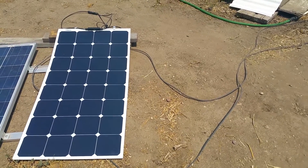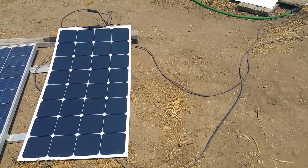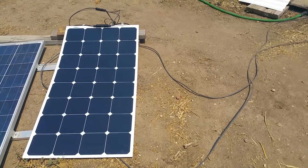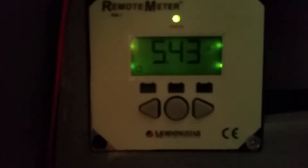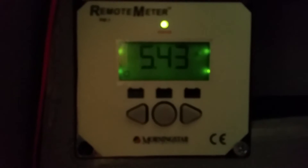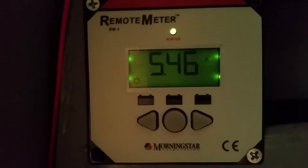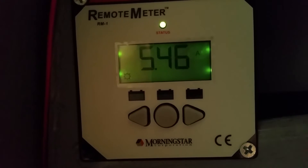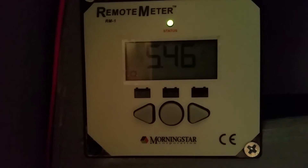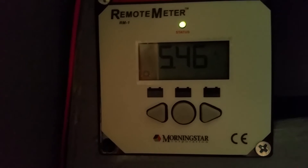It is about 11:30 a.m., which is around peak sun hours here in California. You can see the panels are all hooked up and ready to go. Inside, on the remote meter for my charge controller, you can see the panels are currently bringing in 5.43 amps, which is their max. That will fluctuate throughout the day but will be around that area. The panels are working great, and this remote meter tracks the total amperage brought in throughout the day.